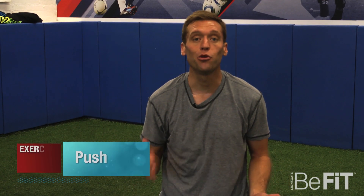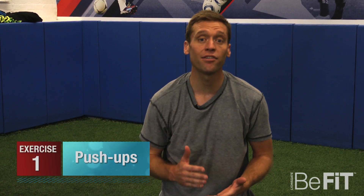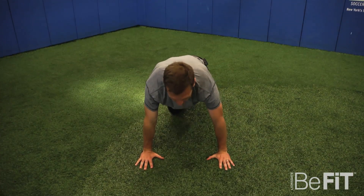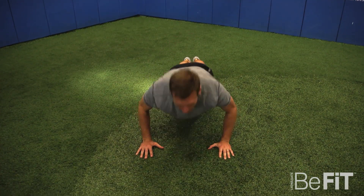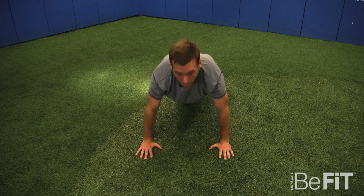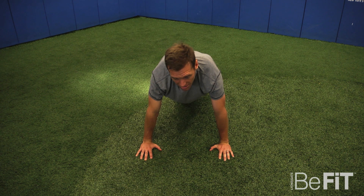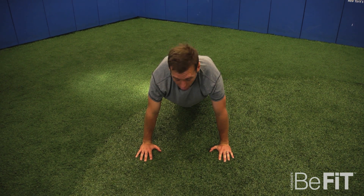All right everybody, we're going to keep it simple — we're going to do push-ups first. Here are five or six different variations that you can use to include in your set. First one's very simple: just do a pyramid. You're going to go down one and hold for one, go down two and hold for two. Try to get up to five and work your way back down. Takes about 60 seconds and it's going to hurt.